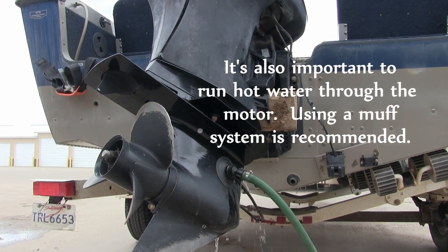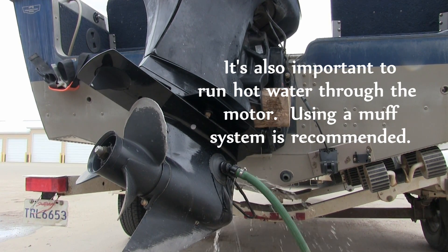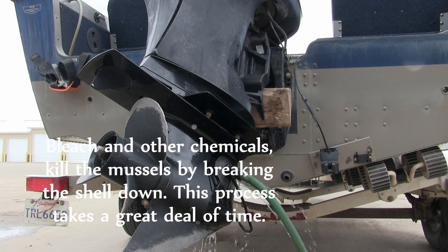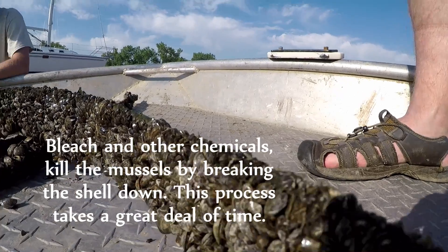If you don't have access to hot water, the best place you could go would be a car wash. You're probably not going to kill anything with that water because it isn't reaching those 120 and 140-degree temperatures, but you would likely remove it from your boat, which goes a long way toward slowing the spread to other lakes.